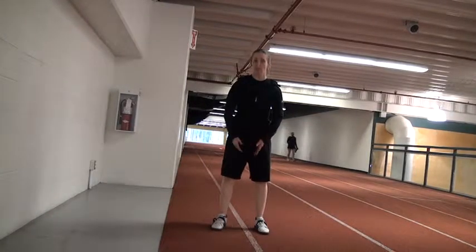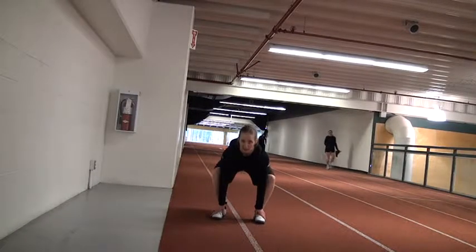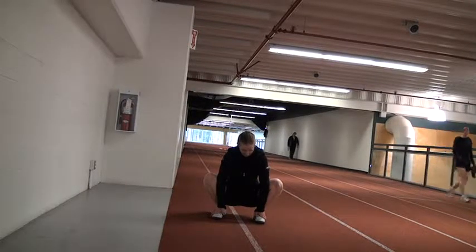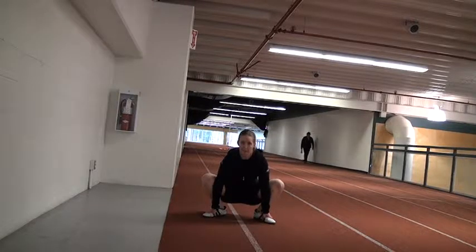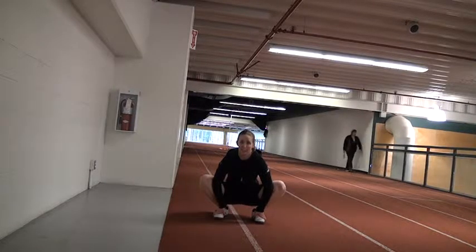One last one I want to go over because it's very effective in getting your squat position better: you're going to grab both of your feet and push your knees out while your feet stay flat on the floor. Notice that I'm not making my feet go wider — I'm keeping them in my squat position while my knees go out. So those are the stretches.